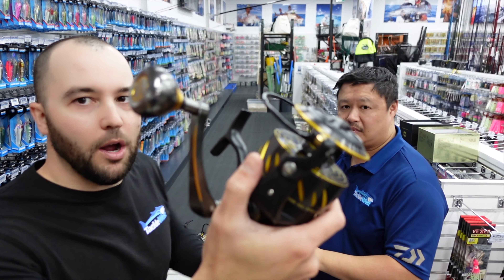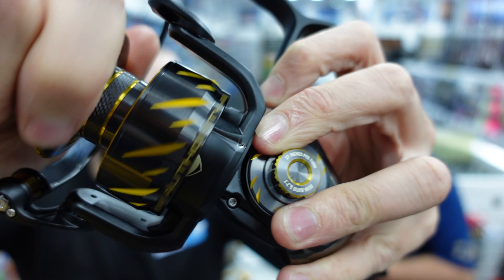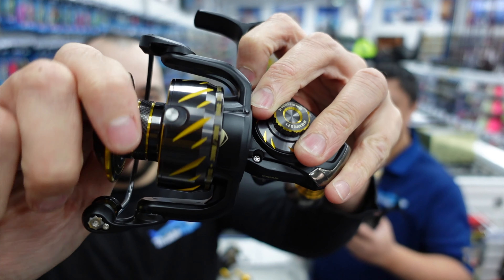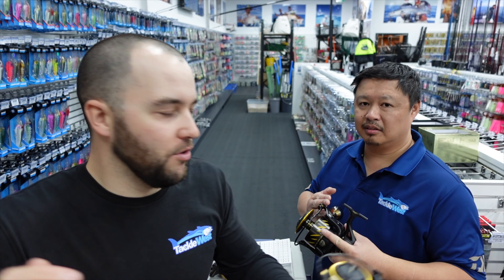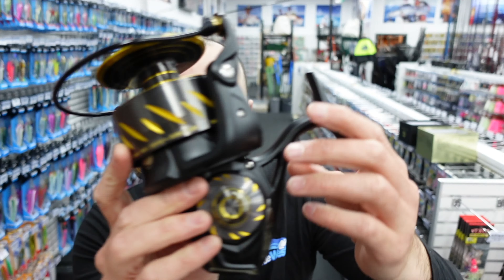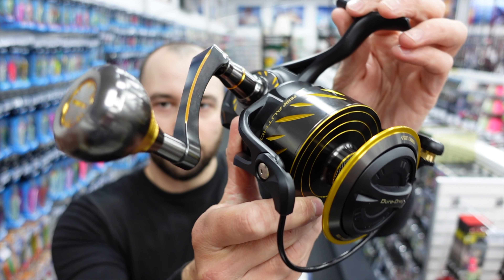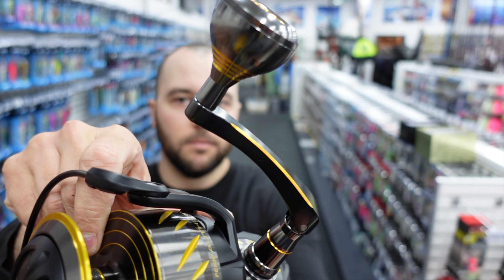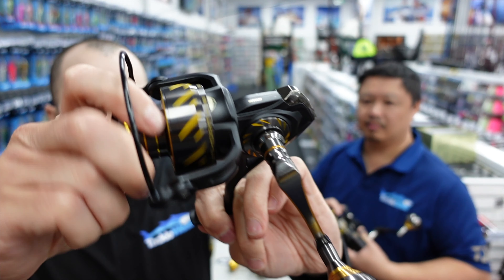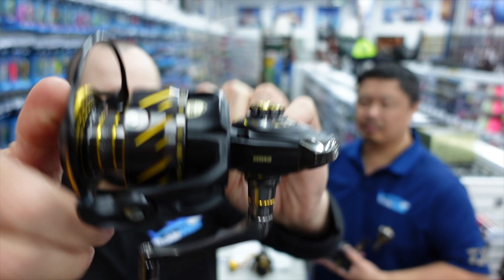This is the big boy — this is the 10500. You'll definitely notice the drag is a lot smoother on this as well. They've definitely improved it — it's way smoother than the Slammer. Comparing the two reels, there's a significant difference in this reel's drag just from feeling it on the shelf. They've made improvements to the ever-reliable dual drag system, so now it's got a lower start-up inertia drag, meaning it doesn't stick as much as it used to. Feeling the Slammer here, this new one is way smoother — it definitely doesn't have that inertia, it's just silky smooth drag.